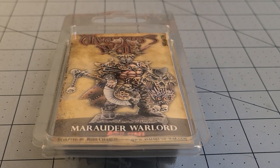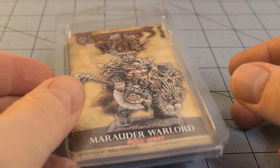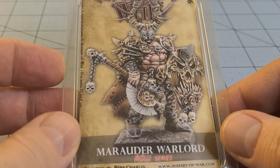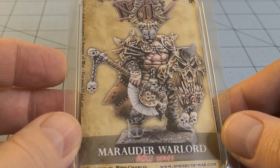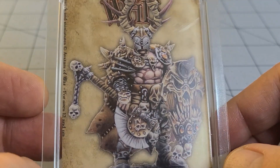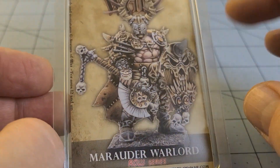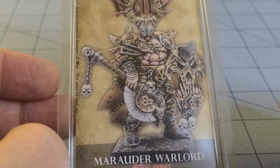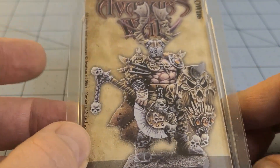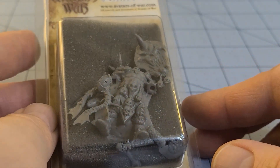Hey everybody, welcome to Obscurities and Miniatures. Today I got a nice little goodie in the mail from Avatars of War — their new-ish Marauder Warlord. He may not be the most recent release but he is quite the looker nonetheless. Gives me a very easy Darklands Chaos Warrior vibe. Chaos Marauder — I just dig the antlers. Very much a Circle Oberos type guy.